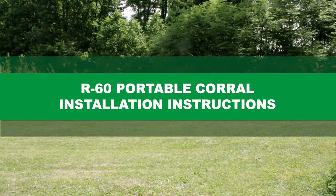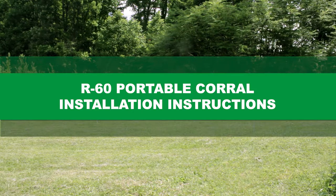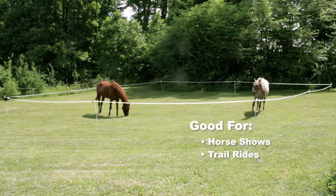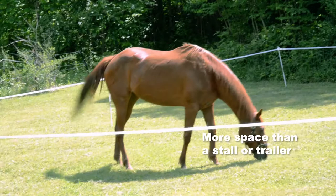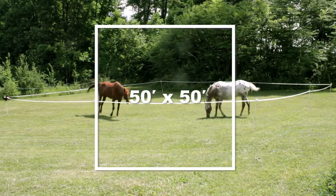When keeping your horses safe while on the go, you've taken an important first step in the purchase of your Powerfields Portable Corral. The Portable Corral is ideal for long weekends at horse shows or on the trail, and allows more space for your horse than a stall or trailer. It includes everything you need to create a 50 by 50 foot square enclosure, so let's get right to it.